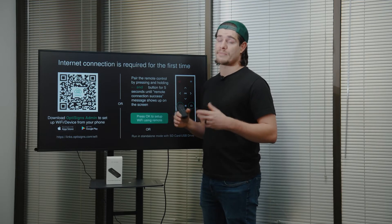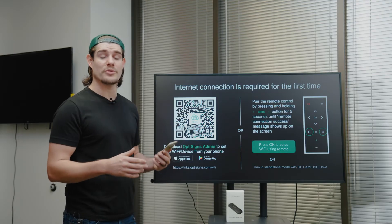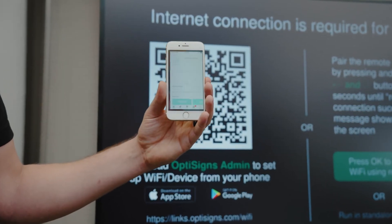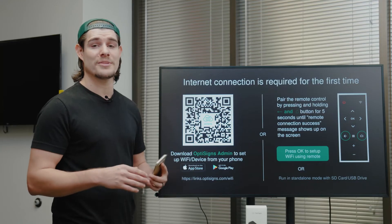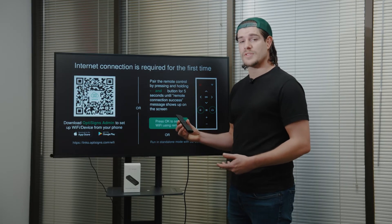First up — Wi-Fi. There are two methods to set up Wi-Fi. You can scan the QR code and download the OptiSigns admin app, which allows you to set up your Wi-Fi and assign content in a single process. This is our recommended method for a seamless experience. Alternatively, you can use your remote control to set up Wi-Fi.